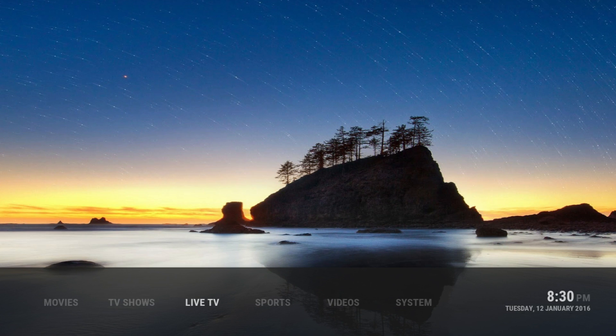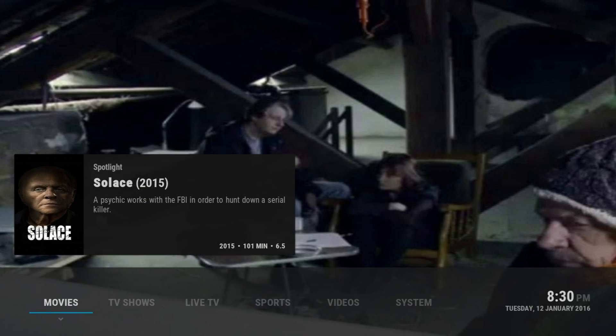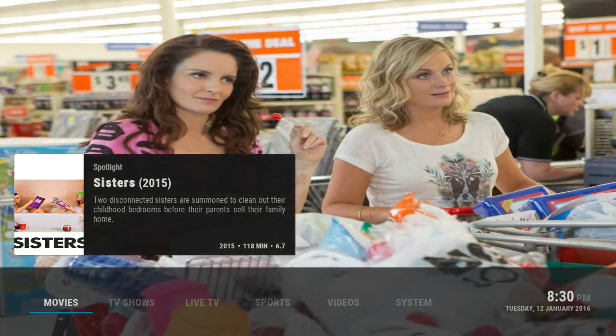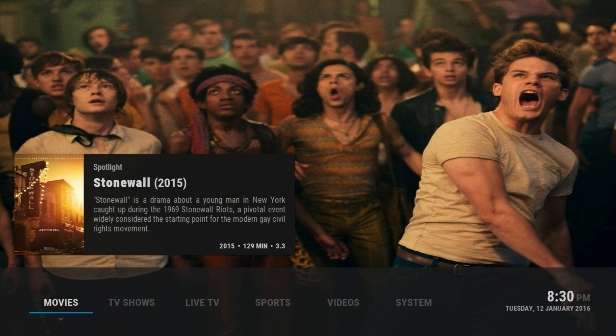What's going on guys, it's your boy JP here and today I'm bringing you yet another build for your Kodi android box, TV box, Fire Stick, and phones. It also works on your PC. This is a really sleek looking build, really nice and simple. If you go into different sections it gives you the spotlight for that section - movies, TV shows, live TV, sports, videos, or whatever it might be. This build is named the Royalist.